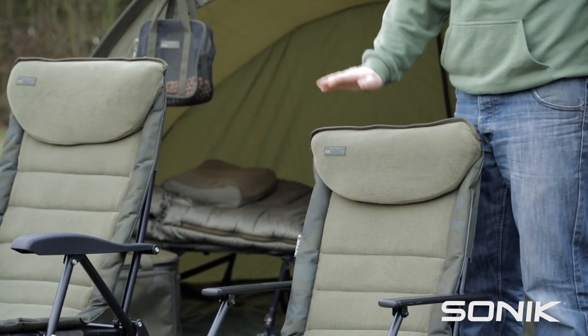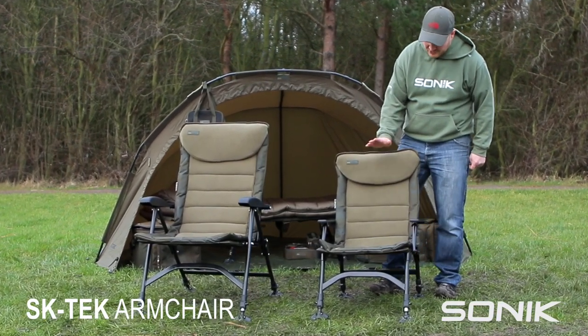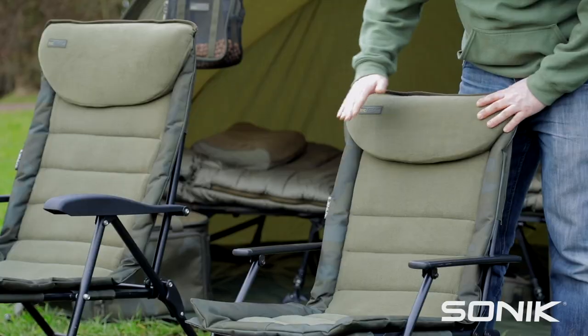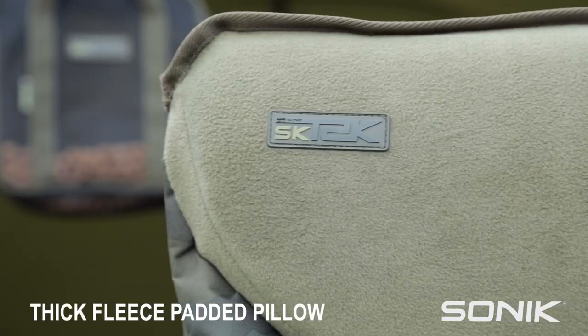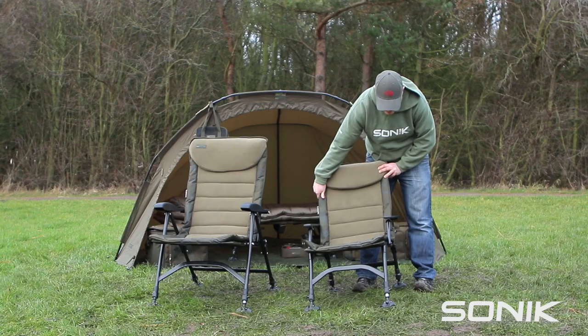This is two of the new SK Tech chair range. We've got the SK Tech armchair, which is a smaller lightweight version. You've got a nice thick fleece padded pillow, fleece center with our new SK Tech camo surround there, make it look really, really smart.